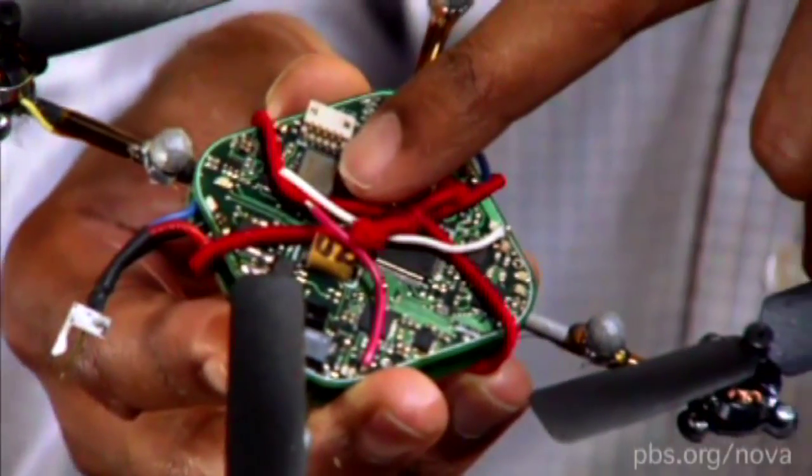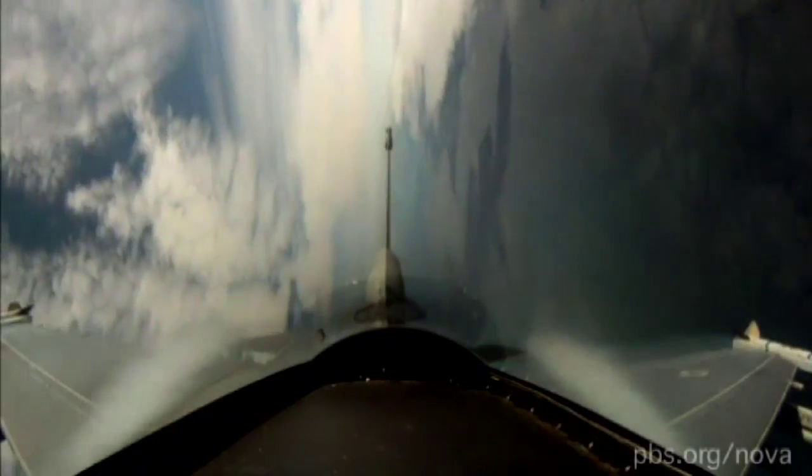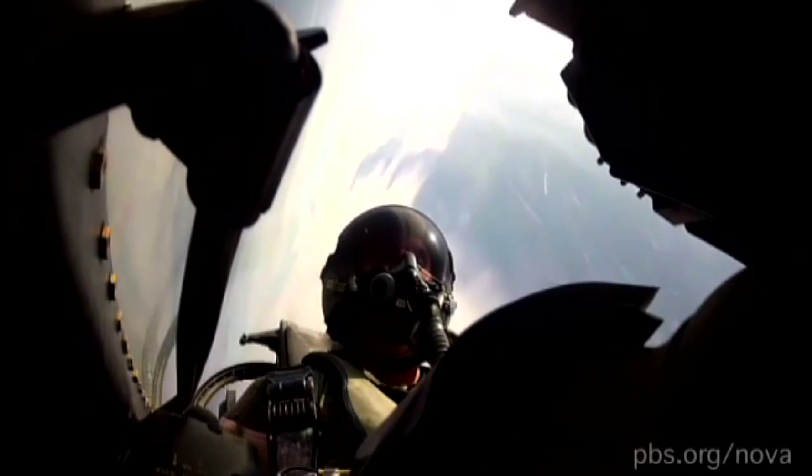This chip here is the accelerometer, and this allows the robot to sense accelerations in the lateral direction. These are analogs to the otolith organs that measure acceleration in the human head.